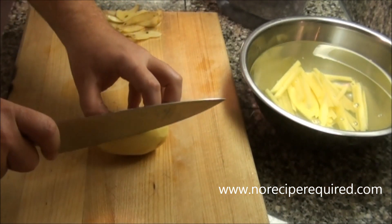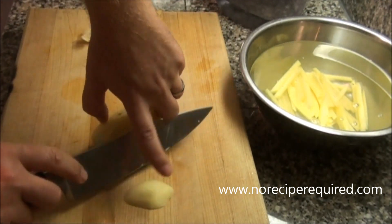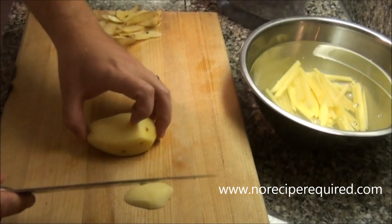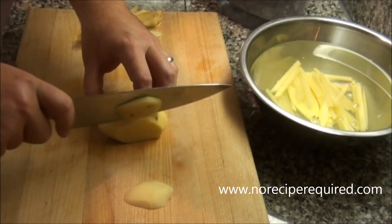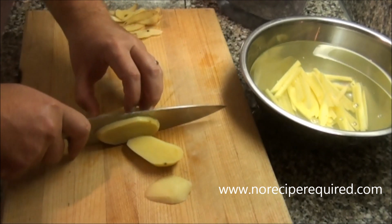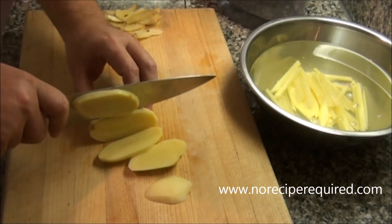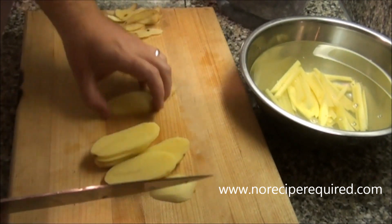Once I have the potato, we're going to cut it into planks — that first piece comes off as my plank. It's sometimes easier if you turn the potato; now I've got a little more of a stable base. And cut more planks, whatever thickness you want — it doesn't really matter. Try and make them as even as you can.